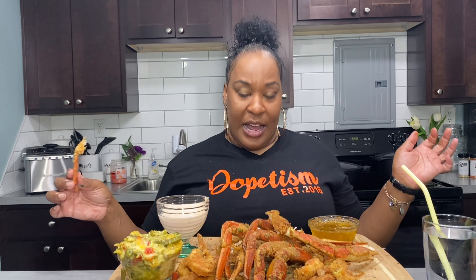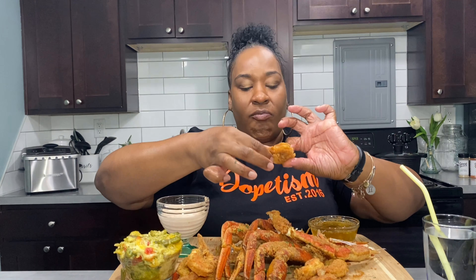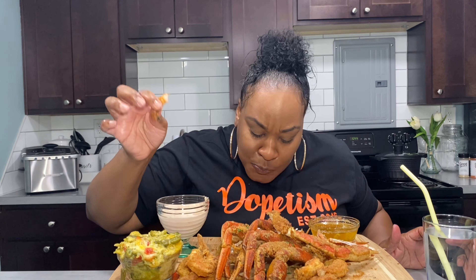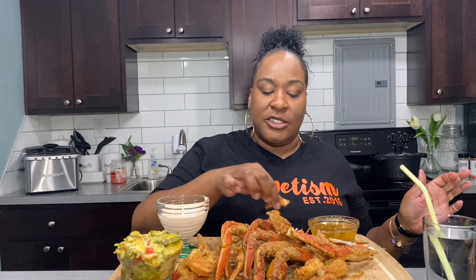I got my cousin's brand — Dope Tizzle — y'all, I've mentioned that a few times on here. Y'all check her out. This is her brand and she brings awareness to autism. She's got some cute stuff — my cousin always dresses her butt off. I'm so glad she stepped out and started her brand.